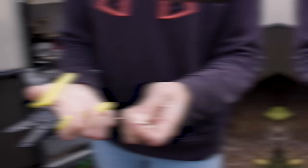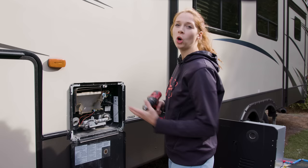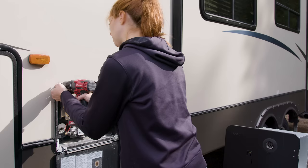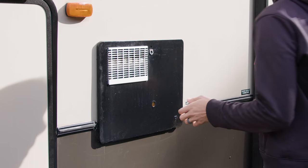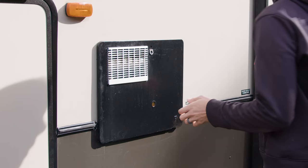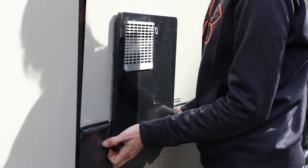Now that all of your electrical and plumbing is disconnected, go ahead and take off the outside trim screws and then the whole unit will slide out. Close the door and this is ready to be slid out. Sometimes the butyl tape gets stuck, so you can use a putty knife to work it in and loosen it. Then grab it from the bottom and the whole unit slides out.